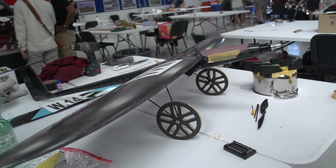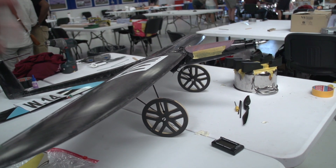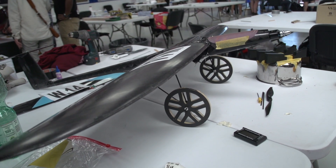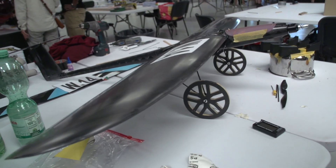So, especially during takeoff, we will deflect it about 7-point-something degrees, or 8. To deflect it in this direction to generate more lift.